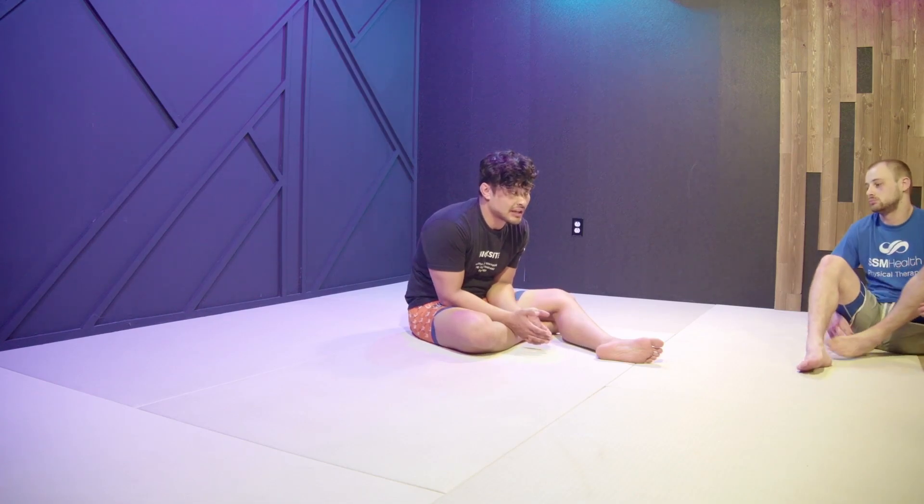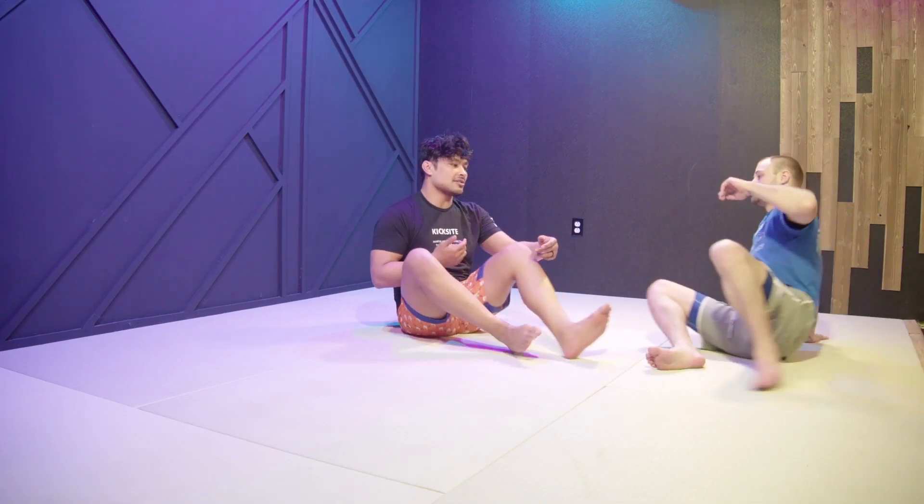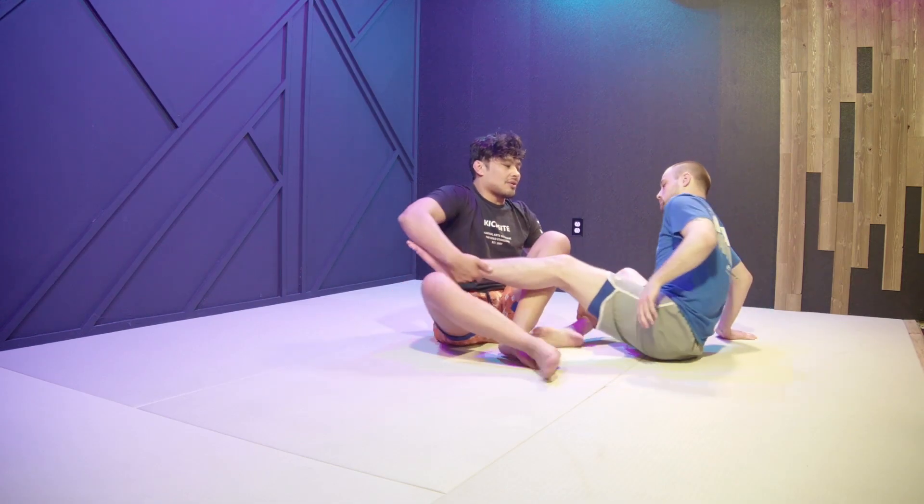Today we're going to look at the straight ankle lock — just two really basic ideas. This is something I cover first when I teach a private lesson or a seminar, because so few people actually know how to finish the straight ankle lock without using a ton of strength. So if I have John right here...